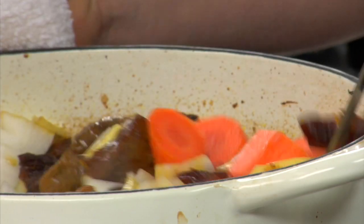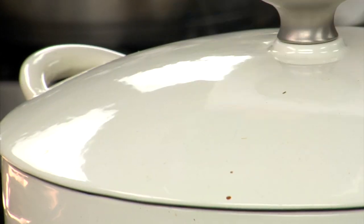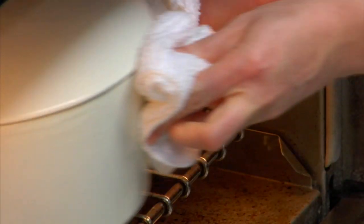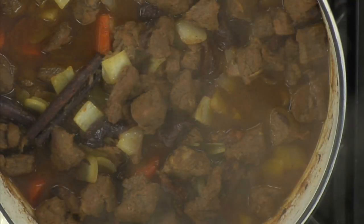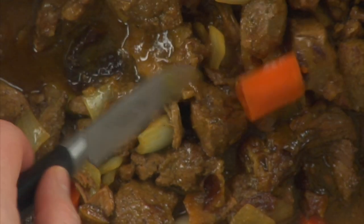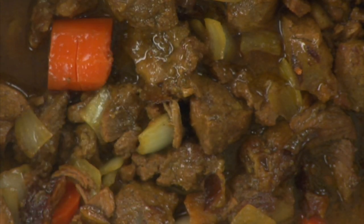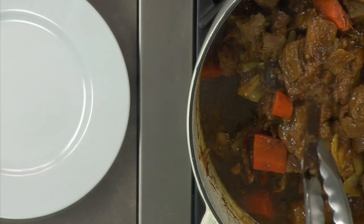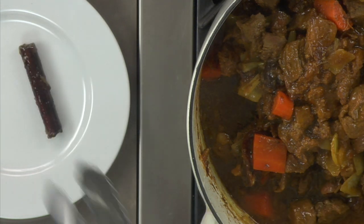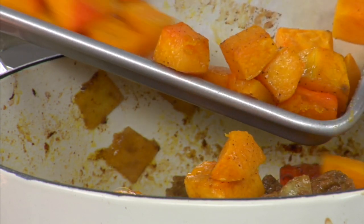Fold everything together and place back into the oven for approximately 20 minutes. The stew is ready once the carrots are fully cooked — just check one of the larger pieces with a small paring knife. Then remove the cinnamon stick and the orange peels. Lastly, we need to add the roasted squash. You don't want it to break apart, so just fold it in at the end.